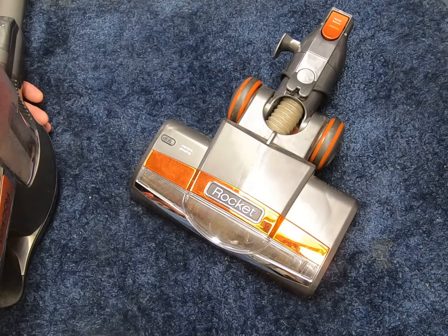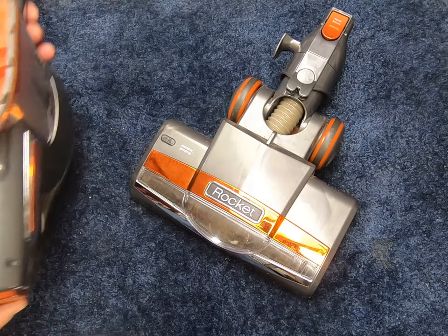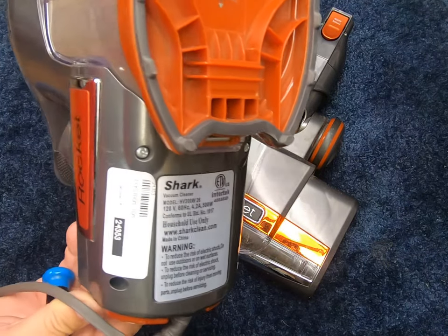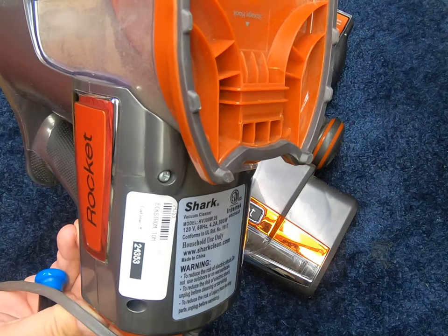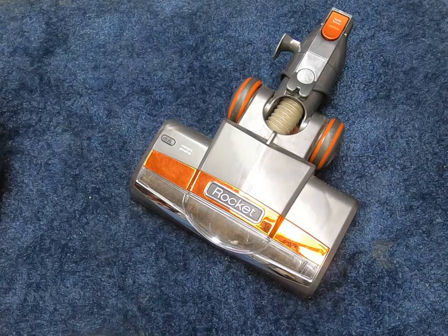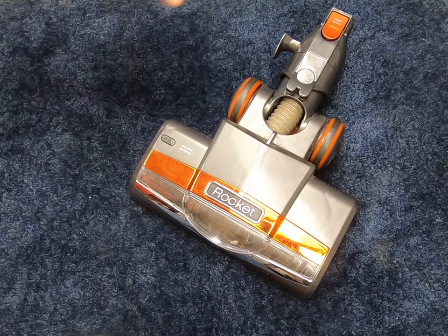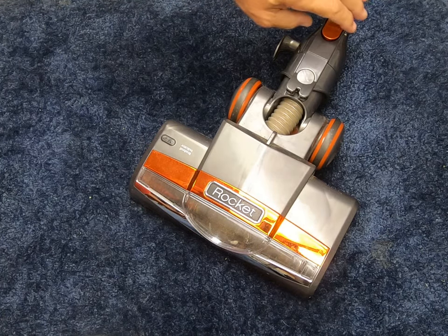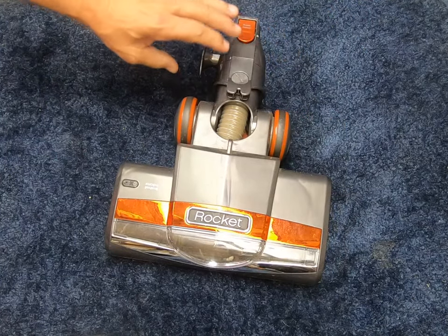Here we go. I have a Shark model HV300W and we're going to be changing the nozzle hose here, which apparently from what I see online they go bad quite often.